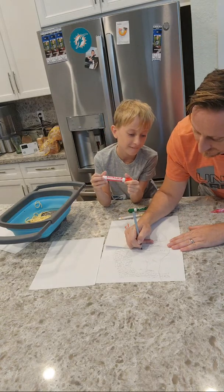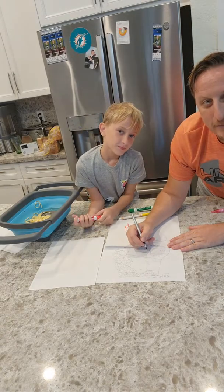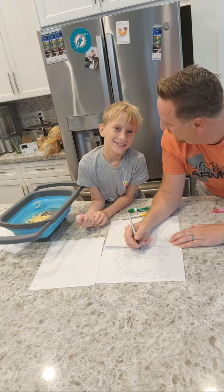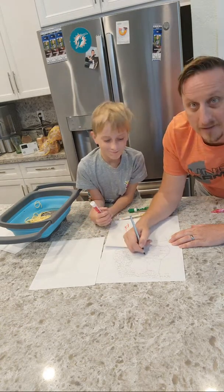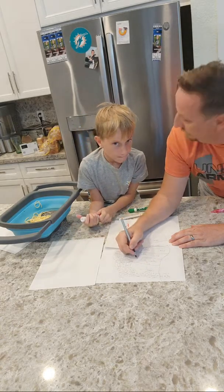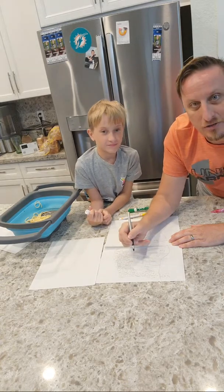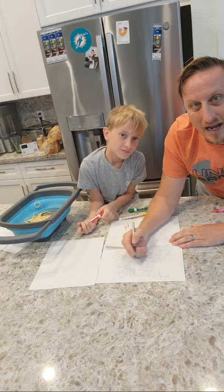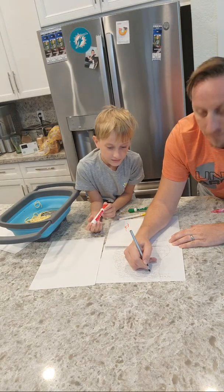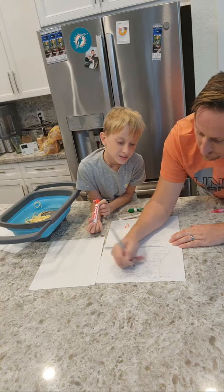Hurricane. All right. Now we've got Sunday night — same thing. Tropical storm or hurricane? What do you think, buddy? Hurricane. We've got a hurricane. Monday morning. Someone wrote hurricane, we're going with hurricane. We're going to go Tuesday. Hurricane or tropical storm? Tropical storm. And Wednesday, which is the end — tropical storm or hurricane? I see hurricane. Hurricane was the vote for Wednesday.